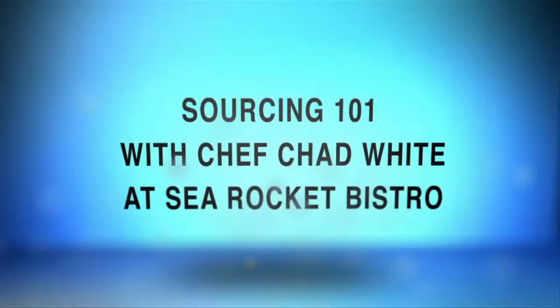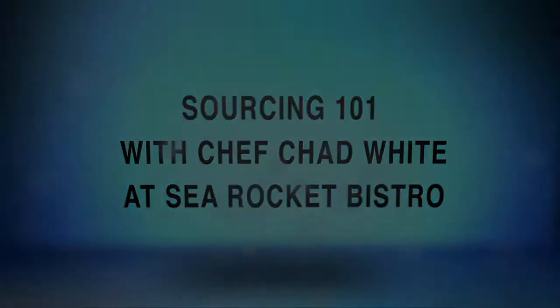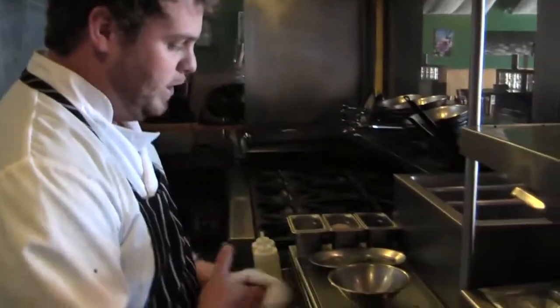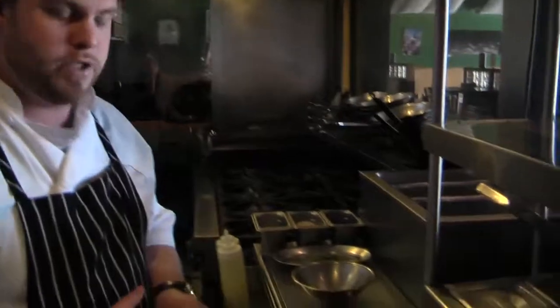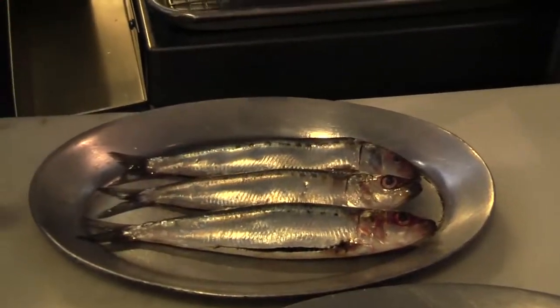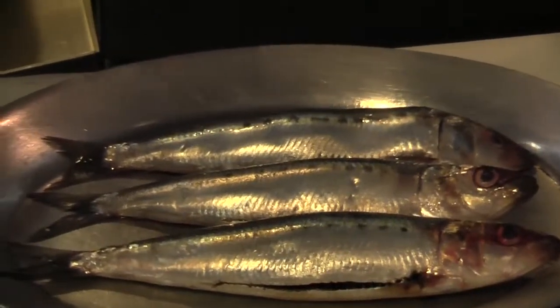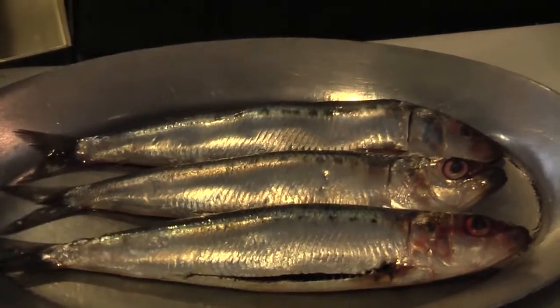Hello, my name is Chad White from Sea Rocket Bistro. Today we're talking about fresh, local sustainable fish. First and foremost is local sardines that we catch right here. We get ours from a bait barge in San Diego. These are bait fish. They are very healthy, rich in omega-3 fatty acids.